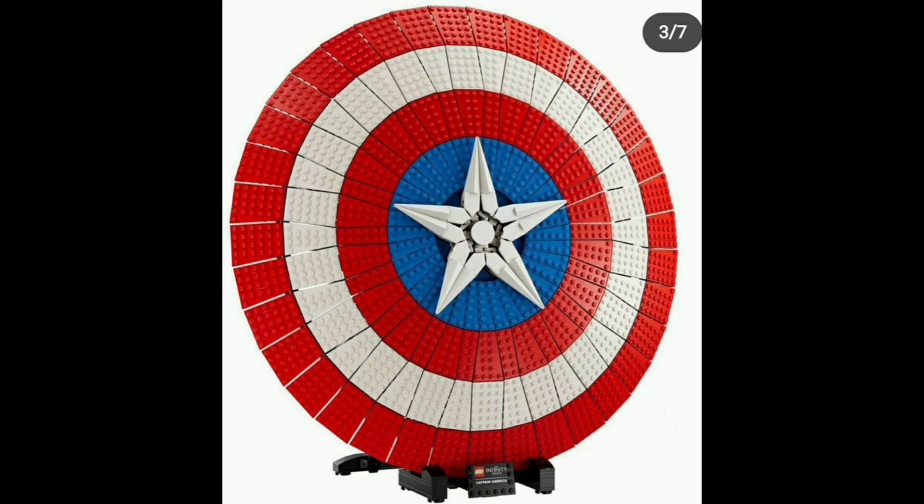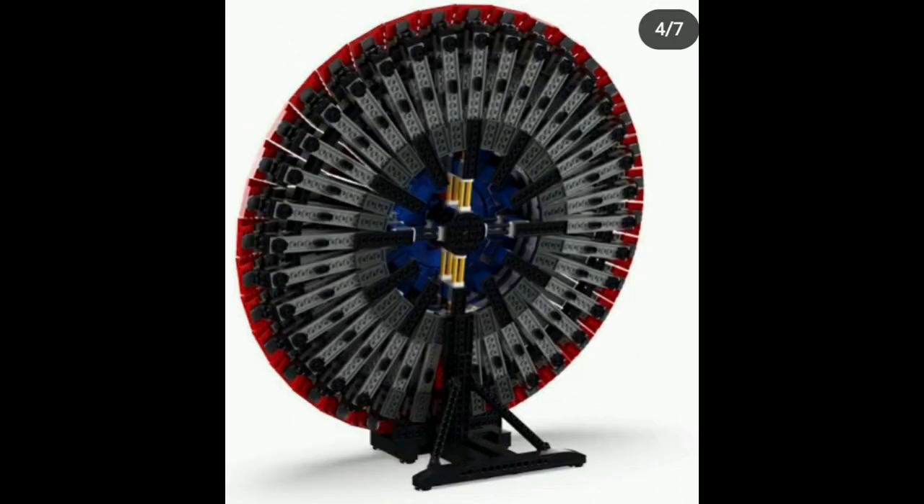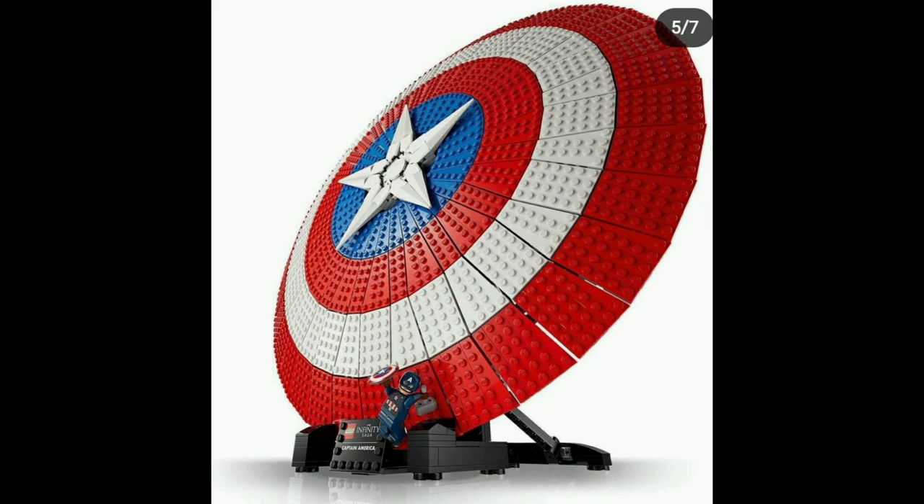Towards the edges the gaps are pretty big in between the pieces, and I know they can't do anything to stop this, but it does look a little jarring and it takes away from the build. The back looks absolutely atrocious — I hate it. Unlike the LEGO Thor's Hammer, which you could wield and hold and mess around with, this doesn't look like you can really hold it without it breaking because it looks very fragile.